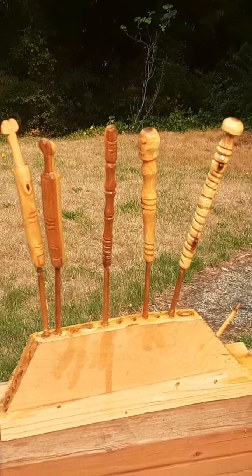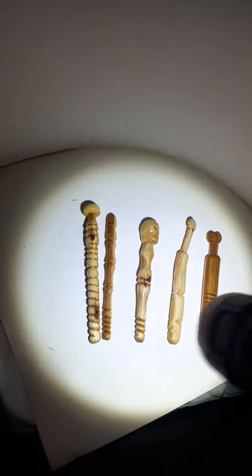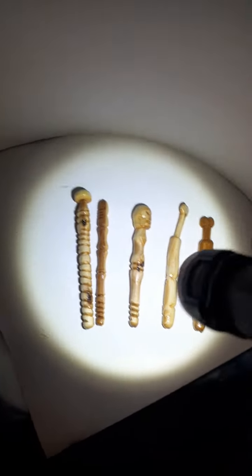All right guys, PNW here. I'm currently charging up the glow-in-the-dark pens. Let's see if my camera will pick these up — they are really bright when they're charged up. Yeah, there we go — look at that glow-in-the-dark! That's freaking awesome!